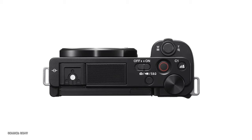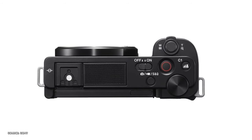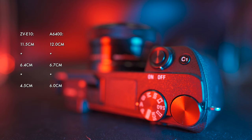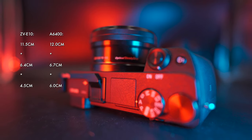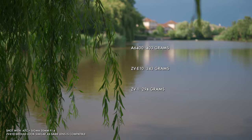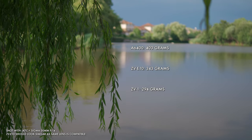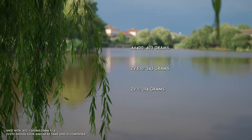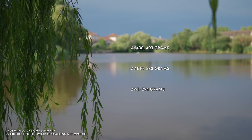The handgrip looks pretty shallow and not the most ergonomic, but in exchange for that compromise, we get an even smaller body than the already svelte A6400. At a weight of 343 grams, the ZV-E10 is 60 grams and 15% lighter than the A6400 and only 50 grams more than the ultralight ZV-1. For reference, 50 grams is around half what a deck of cards weigh.